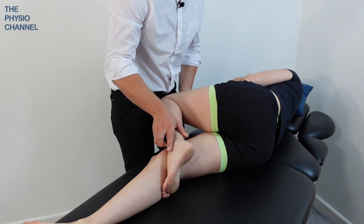Hello and welcome to the Physio channel. In this video we're going to show you how to do a short lever lumbar spine mobilization and manipulation using a rotation technique.